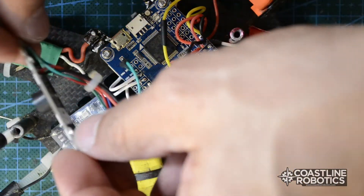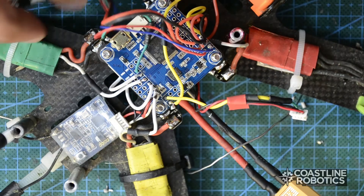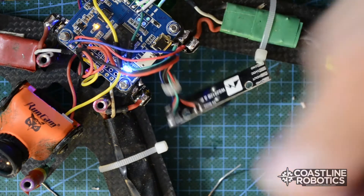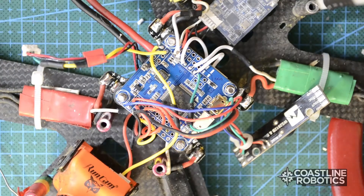And that's pretty much it. From here all you have to do is organize your components on your frame, but we're done here. That's it — was pretty simple, there's nothing else we have to do here. Don't forget to subscribe to our YouTube channel and follow us on Facebook and Instagram. I'll see you on the next tutorial. Bye.